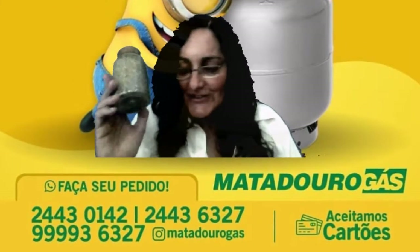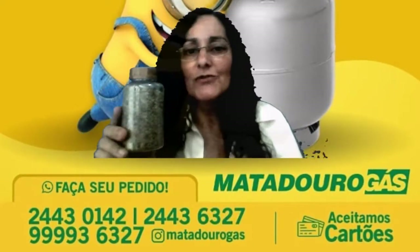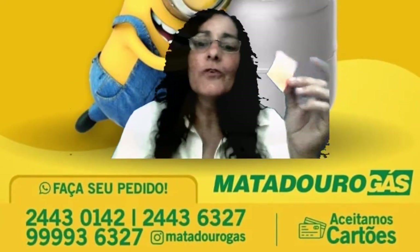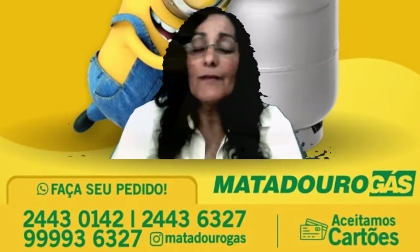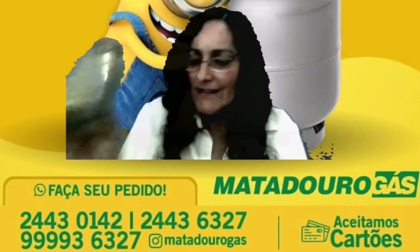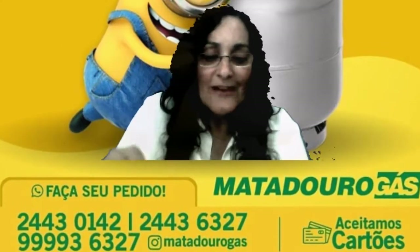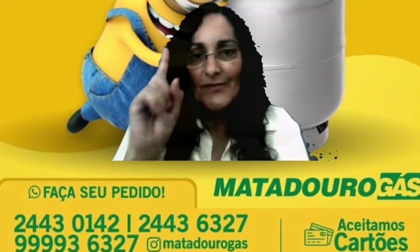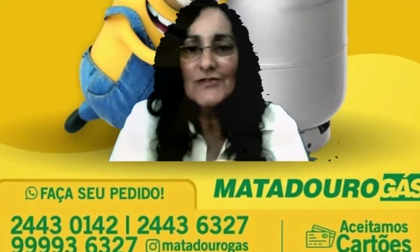Vocês podem estar fazendo chazinho de orégano agora. Eu estudo e passo as anotações — comprei um bloquinho de post-it e vou pregando aqui para olhar o que estudei durante o dia. Para fazer o chá de orégano: pegue uma xícara, coloque duas colheres de chá de orégano, despeje água fervendo, abafe por cinco minutos. Pode tomar uma xícara por dia ou até três vezes ao dia — de manhã, de tarde e de noite.